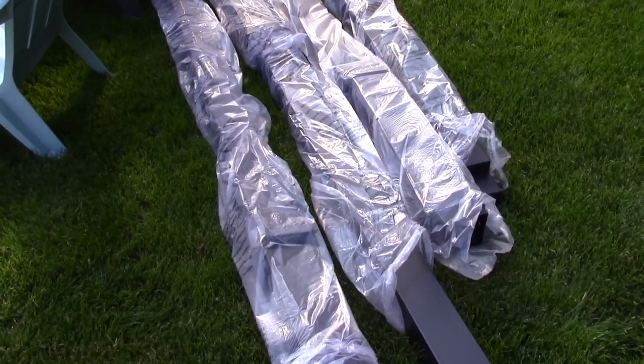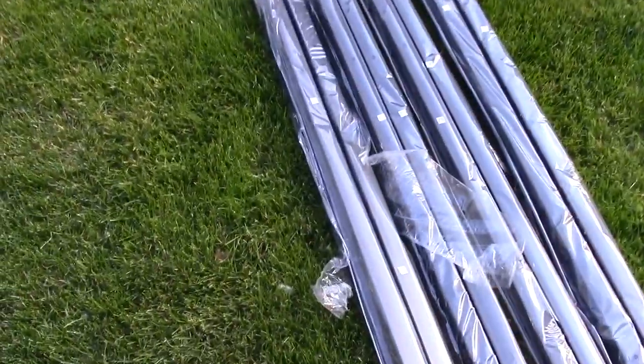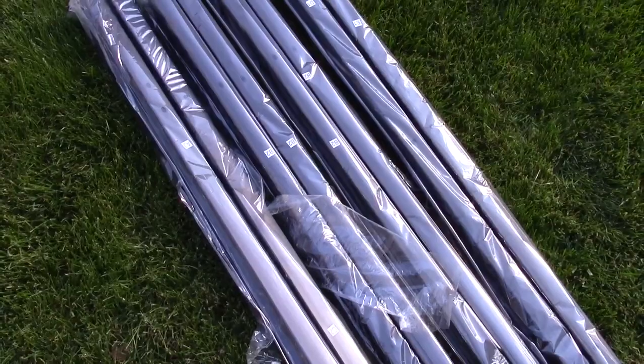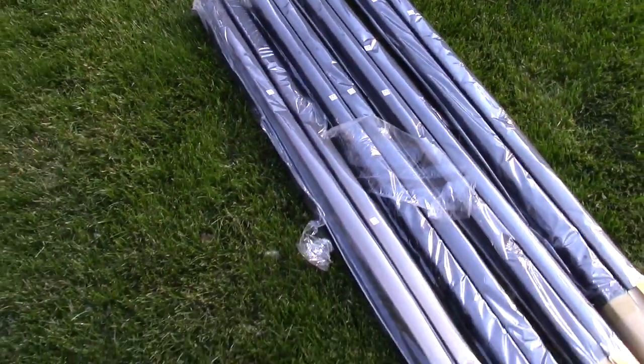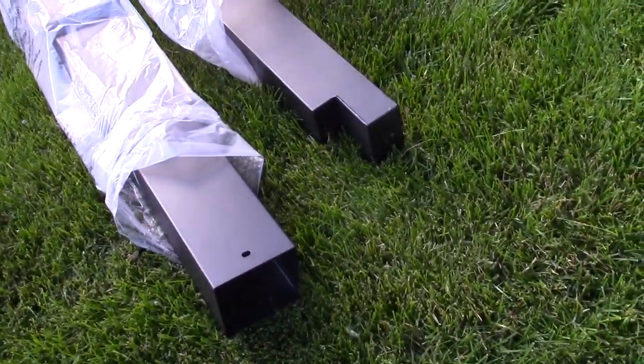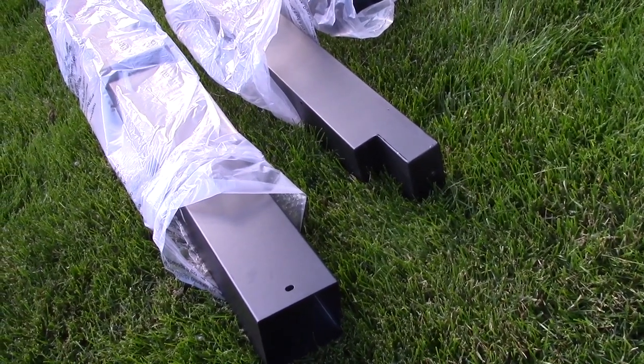One thing I noticed is that some of the parts — B2, A1, and E1 — are actually found inside of the columns. That's why the columns were so heavy when you pull them out of the box. So no missing pieces — that's where they're found.